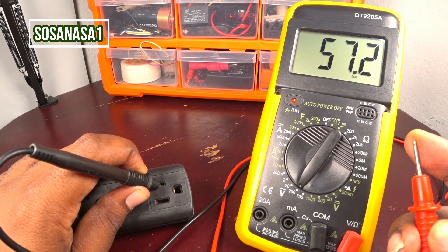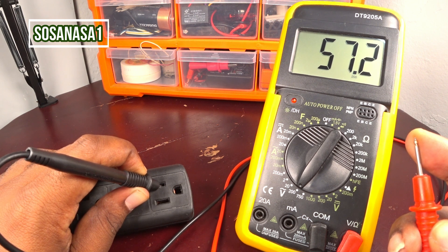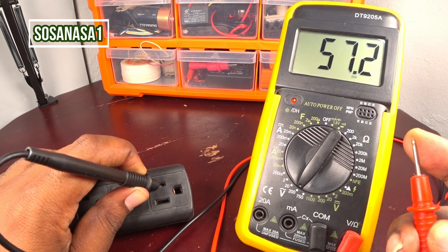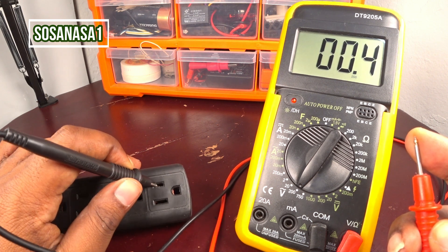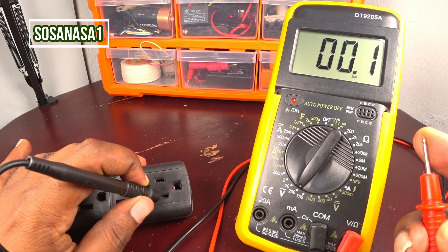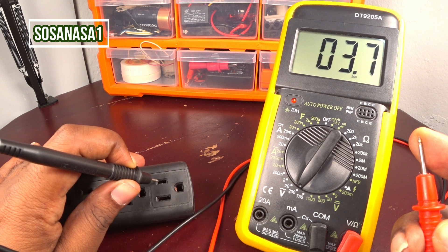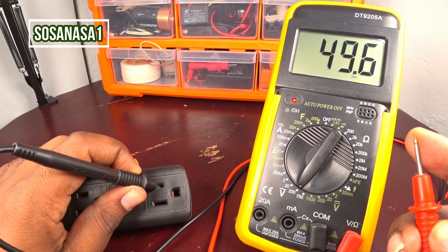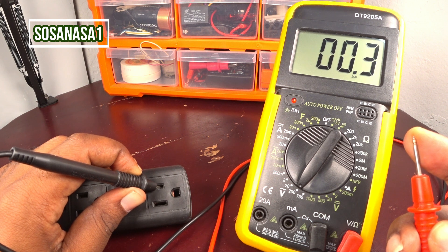The point that has higher voltage is the phase. The point that has lower voltage is the neutral. In this case, this is the phase and this is the neutral. Be careful always with the phase, because the phase has a higher voltage.